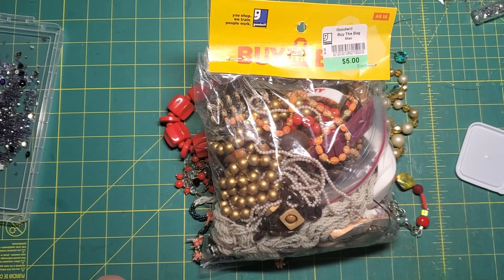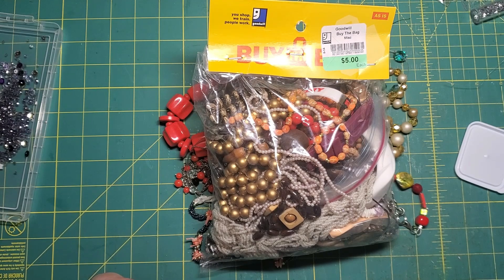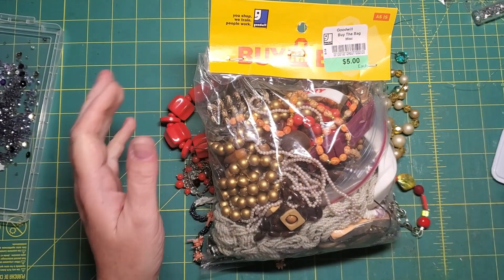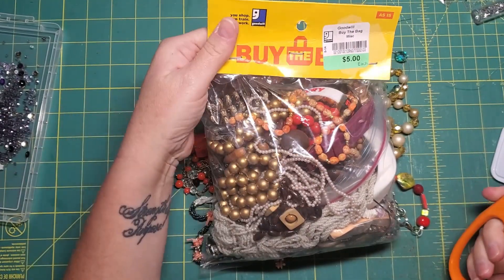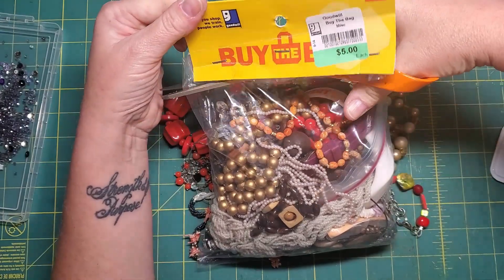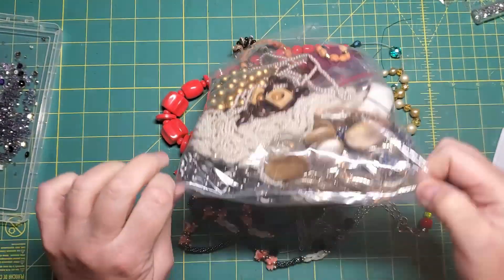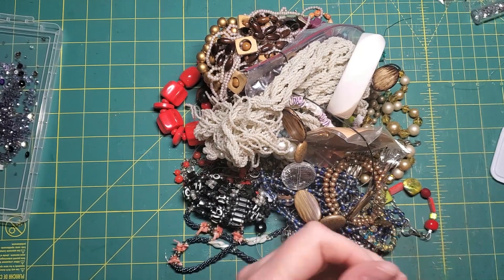Hi friends, it's Nancy and I'm back. In my last video I was stitching on beads and sequins, and I thought I'd show you how I find beads. Lots of thrift stores sell jewelry jars. Goodwill happens to sell bags — this one was five dollars. There's a lot of stuff in here that is no good to me at all.